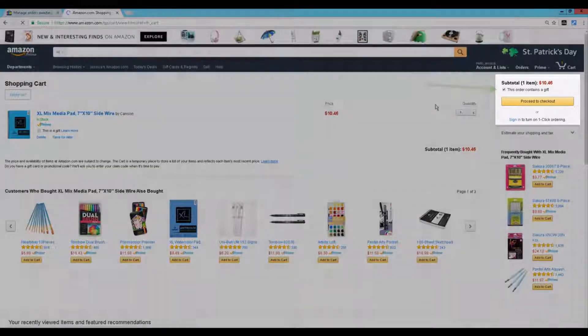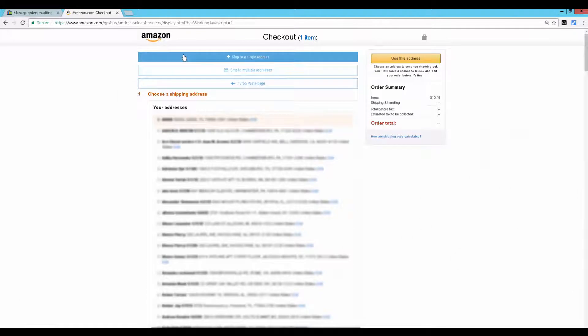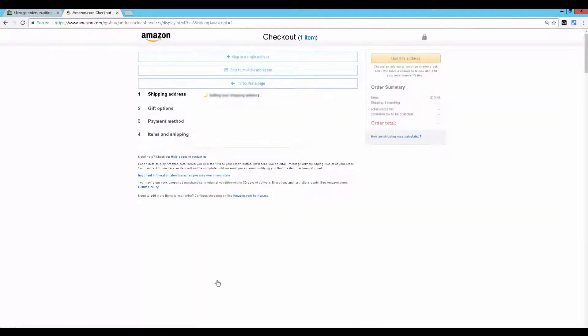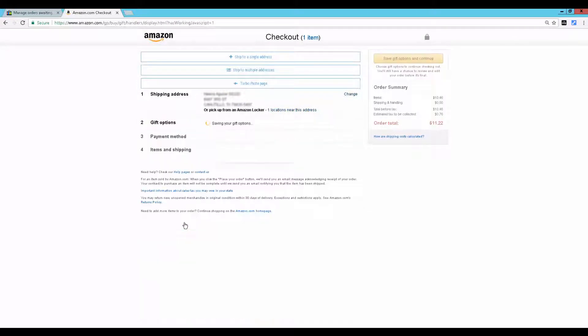SmartyDrop has selected the gift option automatically for you. Proceed to checkout, click the ship to single address button, click the paste address button, and you use this address. SmartyDrop will erase the gift message for you, save gift options, and continue.